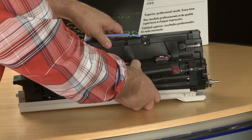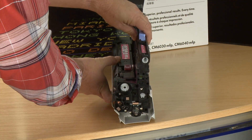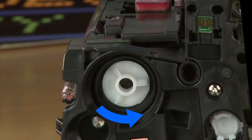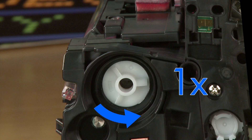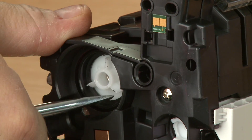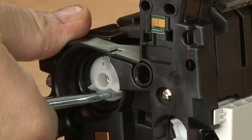Position the imaging drum so the back end is facing you. Locate the white gear and rotate counterclockwise two full rotations as shown. Use a flat screwdriver to help in rotating the gear. This procedure ensures that the toner is able to be evenly distributed.